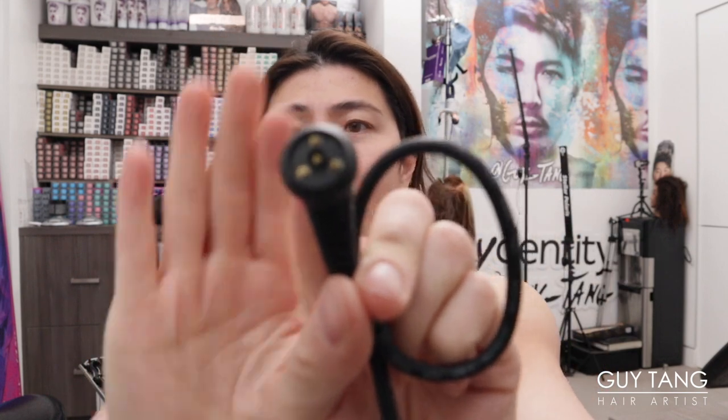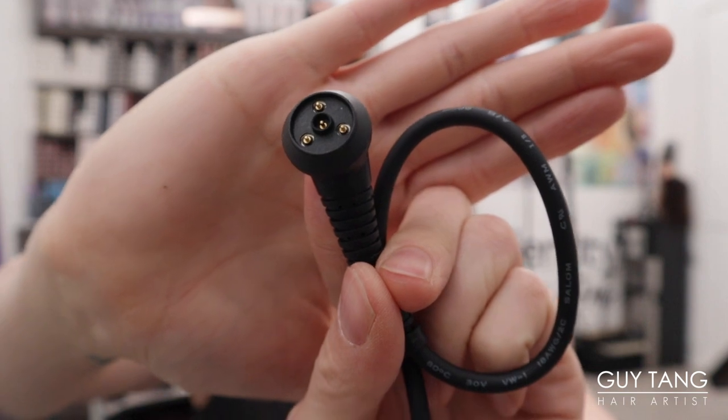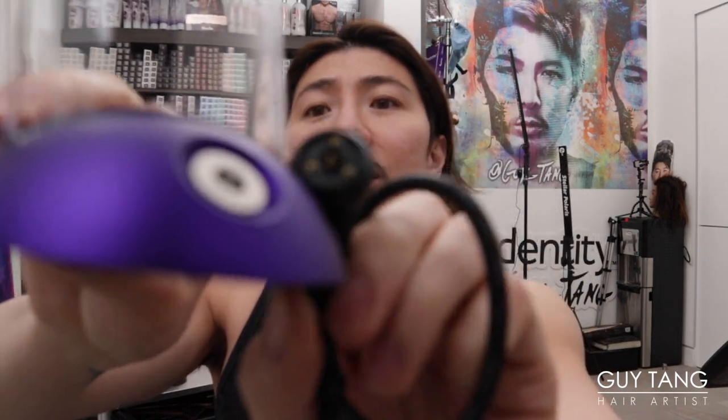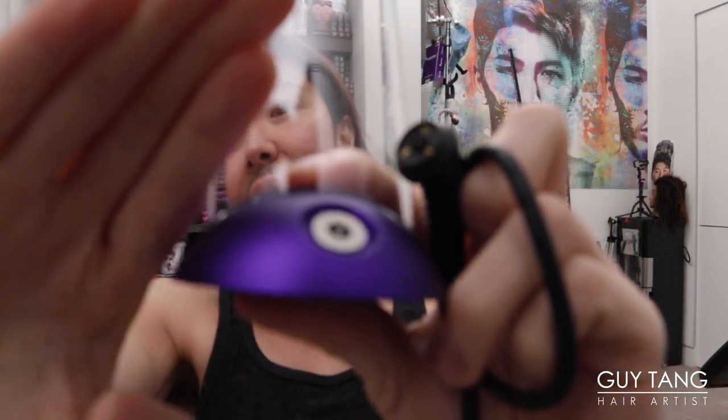There's the charging cable — it looks like it goes into the charging dock. I just love how everything is so well packaged and really thought out. I mean, after all, it is kind of expensive. Let me call my husband in because he purchased it and knows more about the pricing.